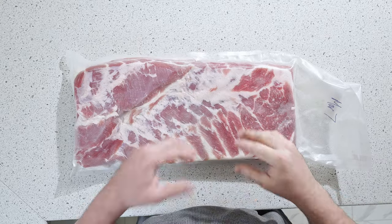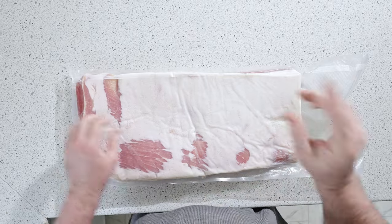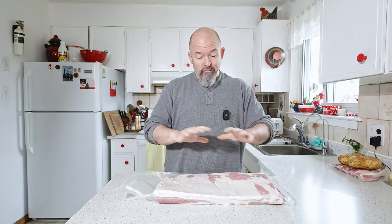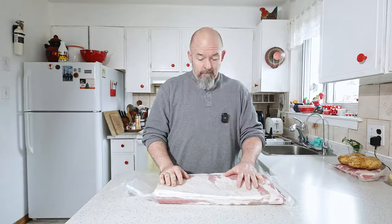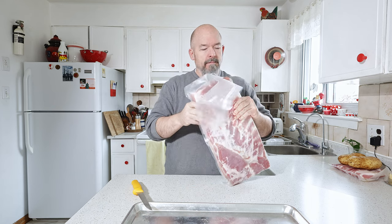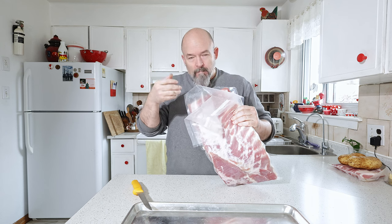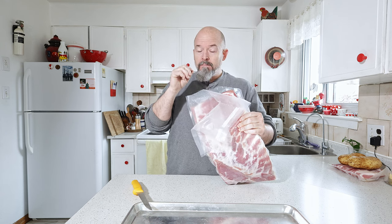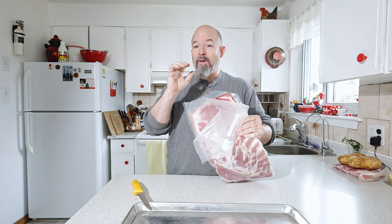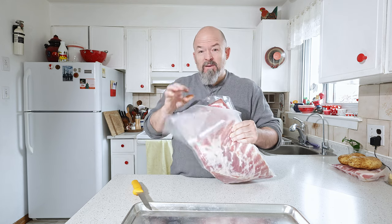Welcome back everybody — we are nine days later. The belly looks great, it's really firm, so I know it's cured. All we're going to do now is open it up, rinse it off, dry it off, and then to the smoker. The smoker's going already, it's up to 250. Take a smell — smells good. It's got that fermented cured smell, which is what I want. If it has a really bad off smell, you haven't done something right, but this smells good.